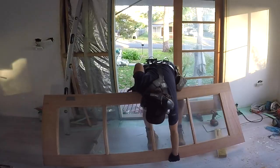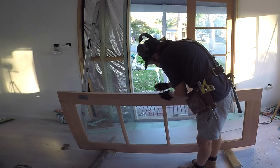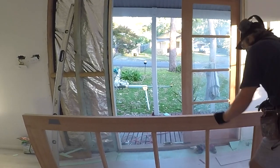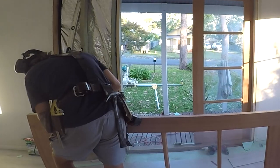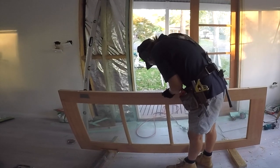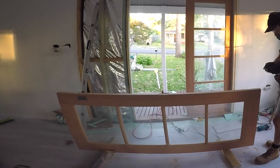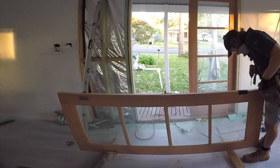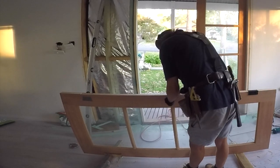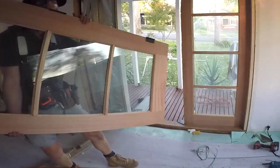Once the first door is installed, hanging the second door of a set of French doors is much like installing a regular door. The side of the first French door that was installed represents the closing jamb for the second French door. I'll check measure the width between the door frame and the edge of the hung door to double check it's the correct width for the second door to fit into. The second door can be planed to fit if needed, but as I spent the time making the door frame to the correct size, the second door is going to fit perfectly.